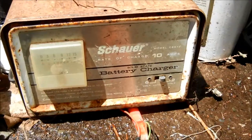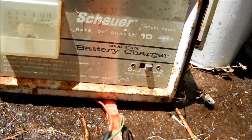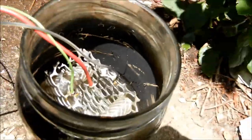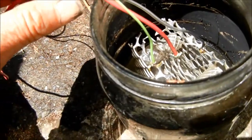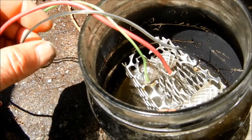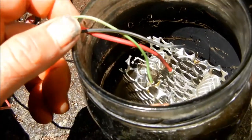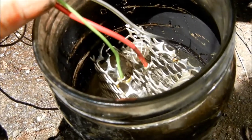I have my generator hooked up to a 10 amp 12 volt charger at this point. What we have is a three-array generator — basically three separate plates.